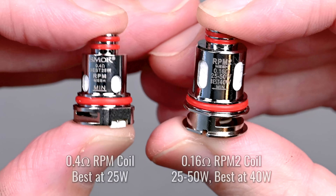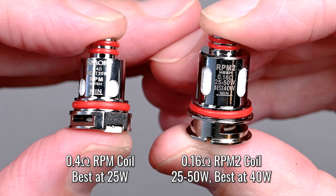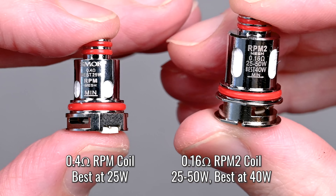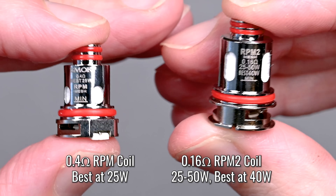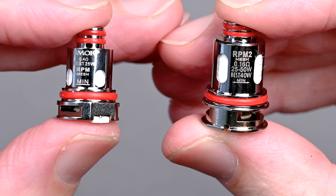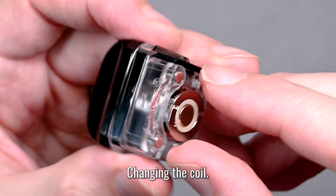Please note that the RPM 0.4 ohm coil works best at 25 watts — that's the one on my left. On my right, the RPM2 mesh, which is a 0.16 ohm coil, works best at 25 to 50 watts.